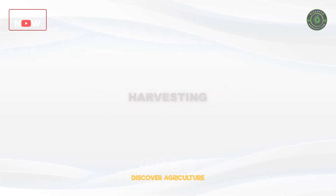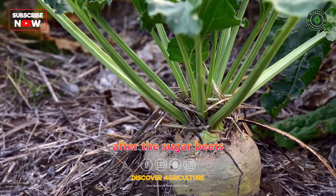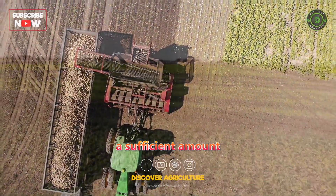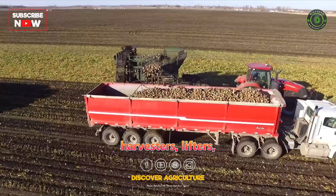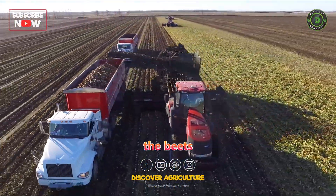Harvesting: Sugar beet harvesting typically takes place in the late autumn, after the sugar beets have reached maturity and accumulated a sufficient amount of sugar. Specialized machinery, such as sugar beet harvesters, lifters, and loaders, is used to carefully extract the beets from the ground.